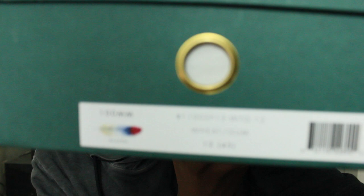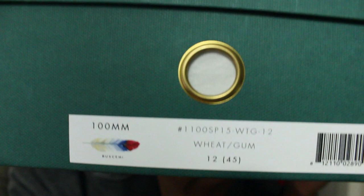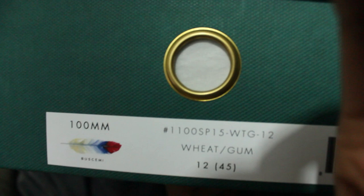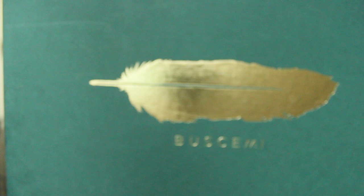For this video, since I seem to get a lot of people who will critique you when you do designer shoes, I would do a lot of detailing on this one as much as I can. This is the front of the box — Wheat Gum colorway, 100mm, size 12, and European size 45. As you might know if you own a pair, it comes in an olive green or dark green box. Here's the other side of the box — it has Buscemi written across it. Opening the box, the shoes come in dust bags with Buscemi in gold — they each come in their own dust bag.